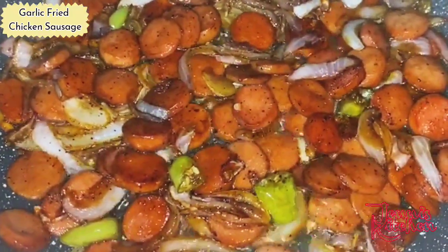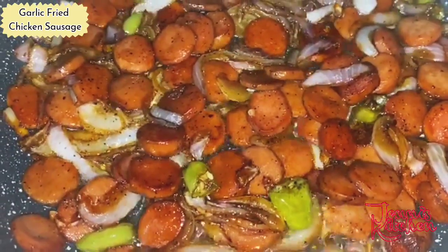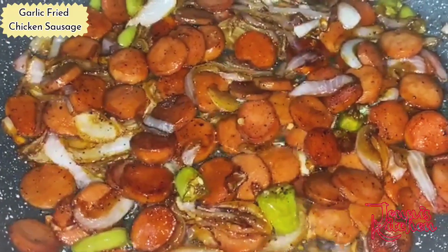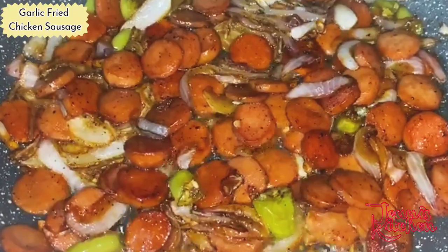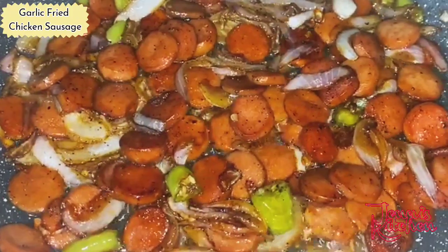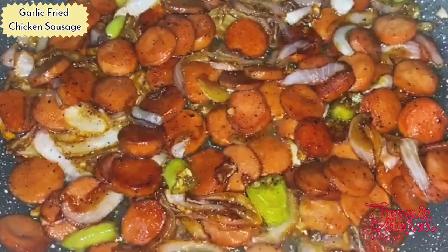Our garlic fried chicken sausage is absolutely ready. You can see the chilies, garlic, and onions are nicely cooked but not overly browned — that's the real taste. That will give the chicken sausages the real flavor. It's all fried. Now let's serve it into another bowl.